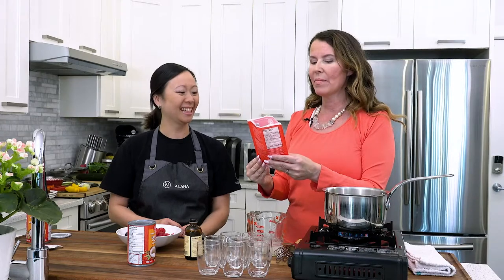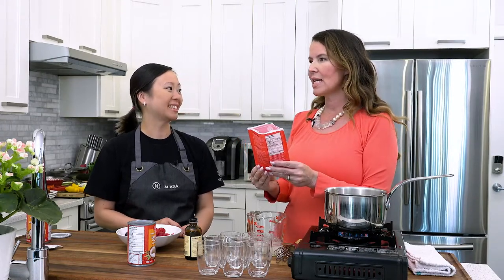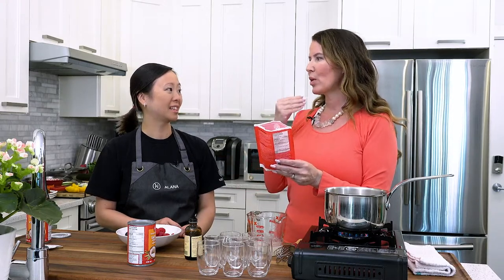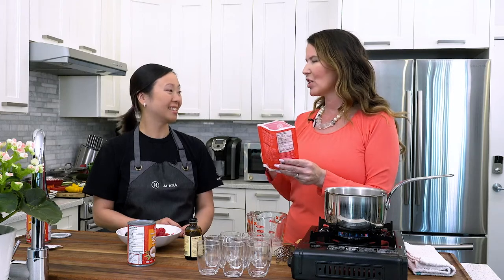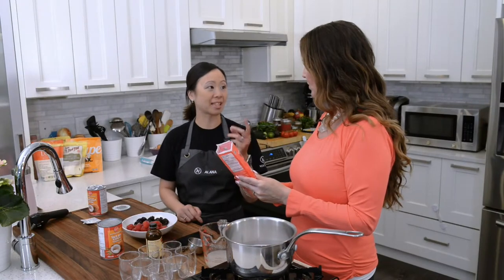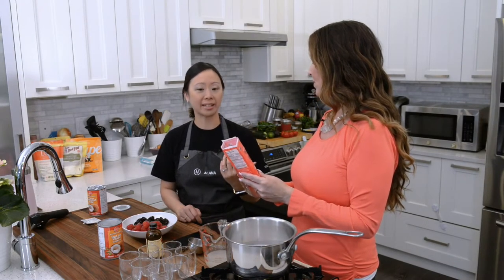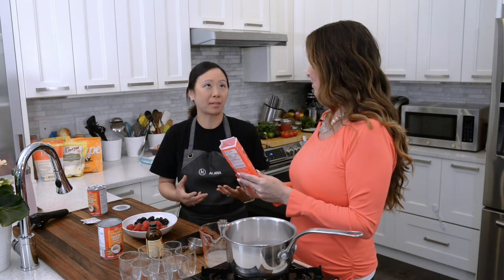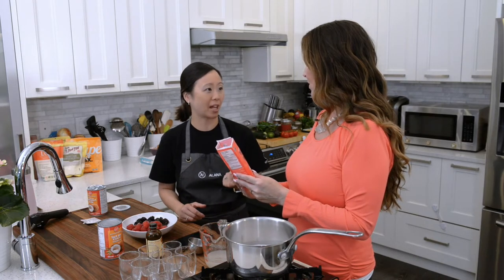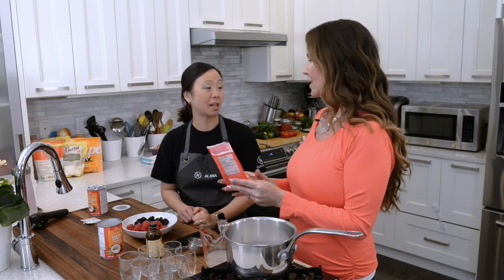Lakanto is my favorite sweetener. Stevia is great as well, but some sweeteners have that cooling effect on your tongue — that's the erythritol. If you're using pure erythritol it really has that cooling effect. I don't like stevia because of the aftertaste — it's no different than an aspartame aftertaste for me. I like Lakanto because it's the monk fruit that makes it super sweet.